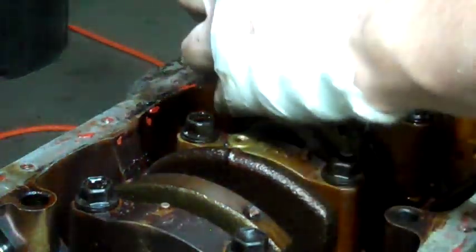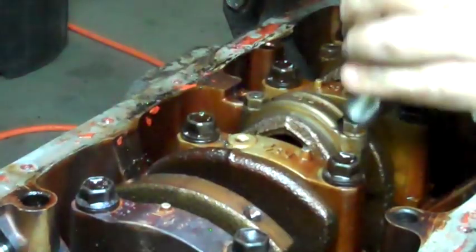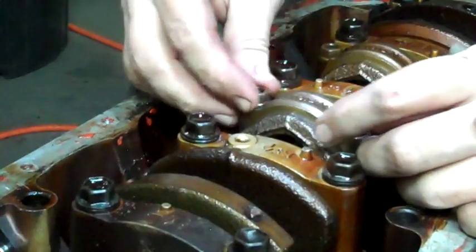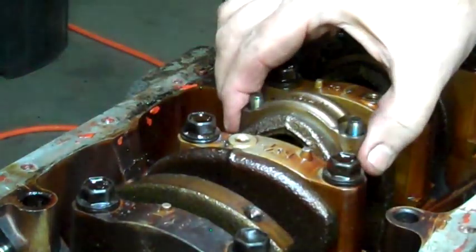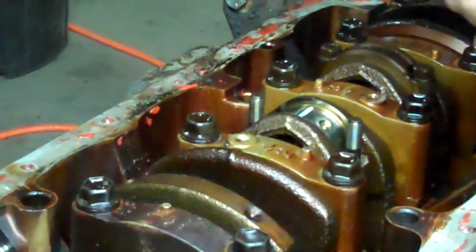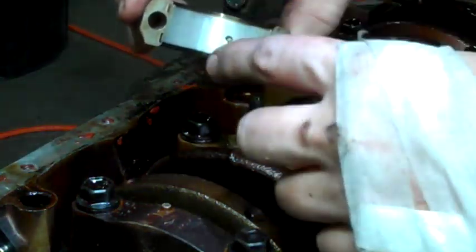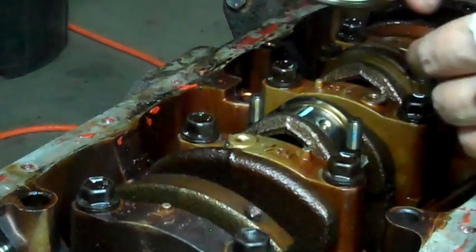Let's take them both back off again. Take my cap back off. There we go, and you'll see that little string left a mark on both sides.